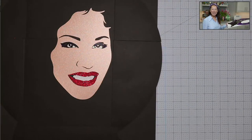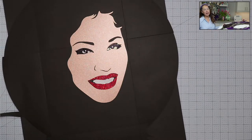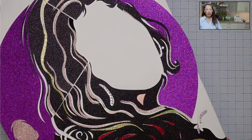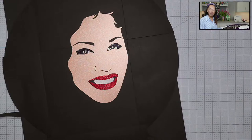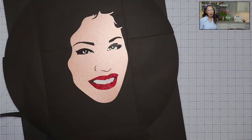Hi, it's Anne from the Useless Crafter. I have such an exciting project today — it is Selena off the mat. This is done in multiple layers, and you'll find that happens whenever the character has a lot of black in the picture. Because her hair is all black, I had to use black glitter cardstock, otherwise we'd really see the seams. We've got multiple layers — this is going to be a super long project, so stick with me.